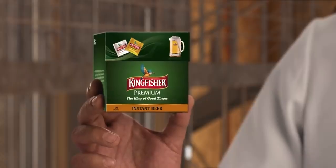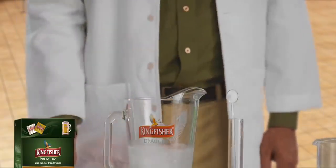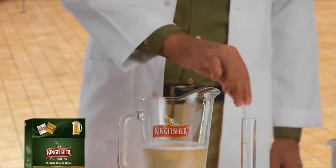The Kingfisher instant beer packet comes with two sachets: one is the beer powder and the other is carbonation powder. All you need to do is add the carbonation powder into chilled water and mix it, which turns it into carbonated water. Then empty the beer powder into it and mix it.